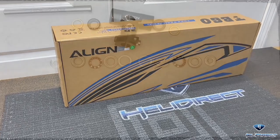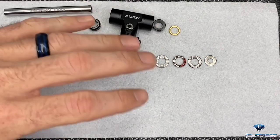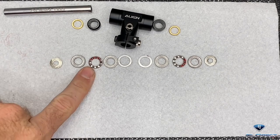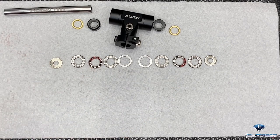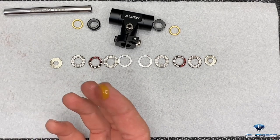The first step is to disassemble your head. They give you everything together as an assembly but you must take it completely apart, lock tight, and grease everything. You will notice there is a little bit of grease but we want to make sure it is perfect, so we're going to use some micro lube GL 261.